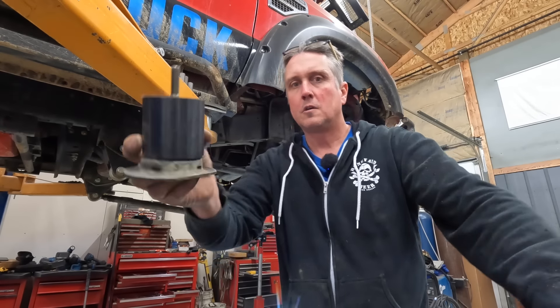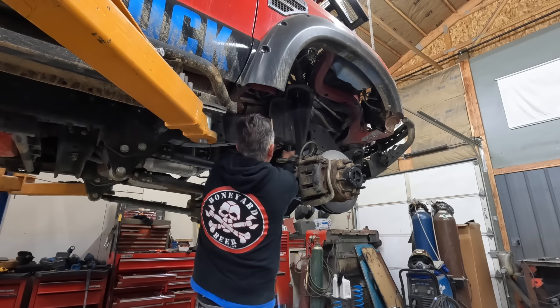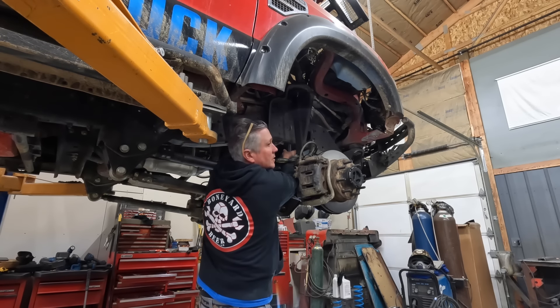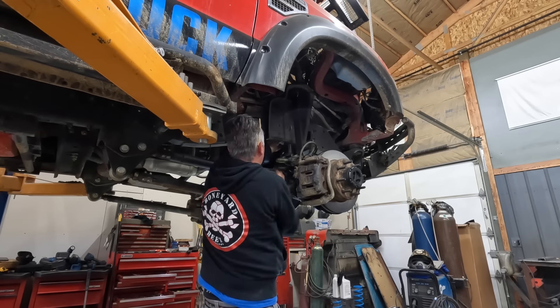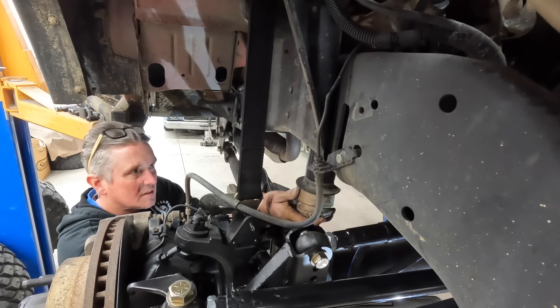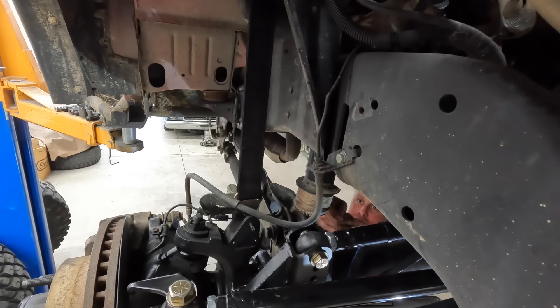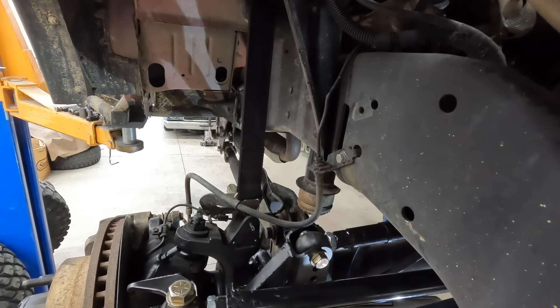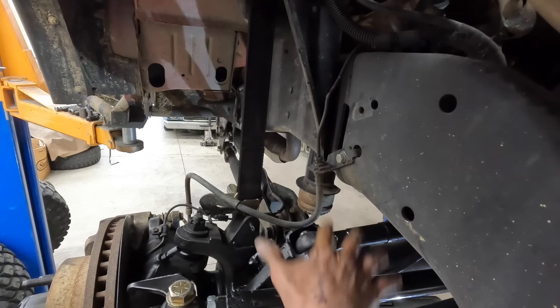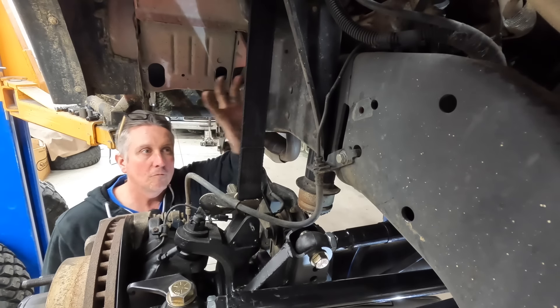Now we've got the spacer on the stock bump stop cradle with a little bit longer bolt. This is just a C-channel frame up here, so you can get right in and bolt it together no problem. These cups have little teeth that grab onto a lip on this rubber bump stop, but if you just kind of use a screwdriver and push it up in there, it kind of goes right in. Bump stops are in — those should be good. They'll contact before anything else contacts, and we should have about an inch of compression in the bump stop before it bottoms out the shock in the front.